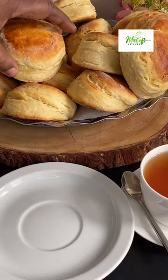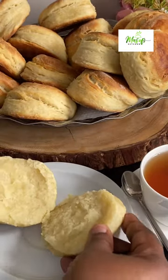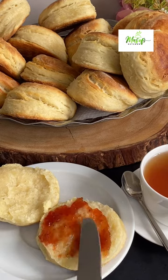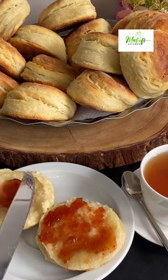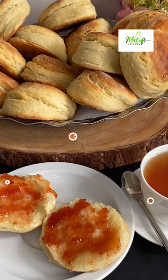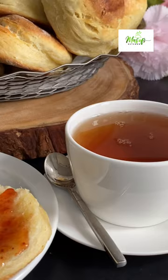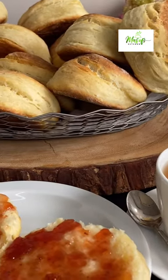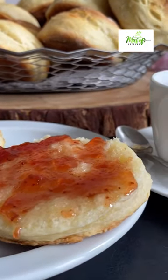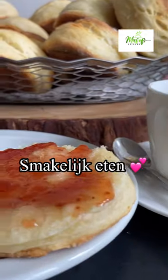I will be enjoying my buttermilk biscuits or scones with some jam and a cup of tea — it tastes amazing. Kindly give this recipe a try and I know your family will love it. Thank you all so much for staying with me this far, I do appreciate your time. If you really like this video, please give me a thumbs up, comment, like, and share with your family and friends. Until I come your way next time with another simple but yet delicious recipe — bye for now!